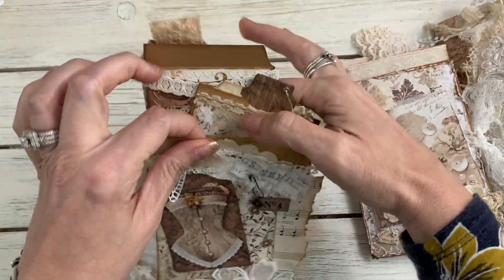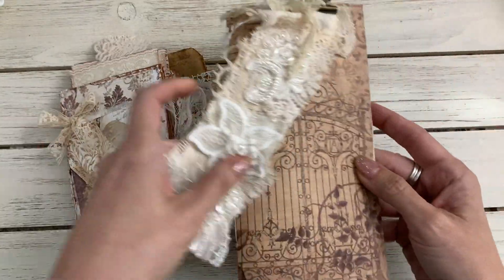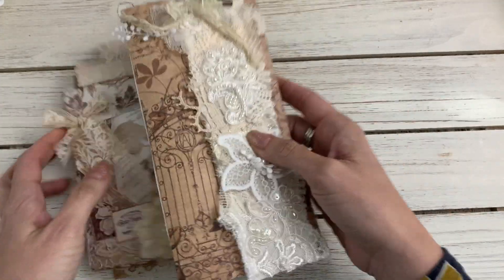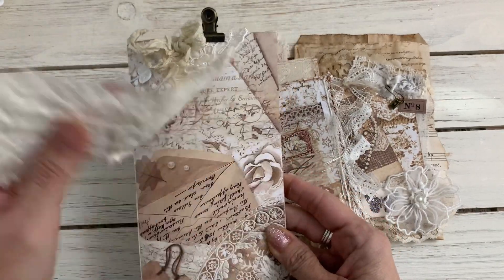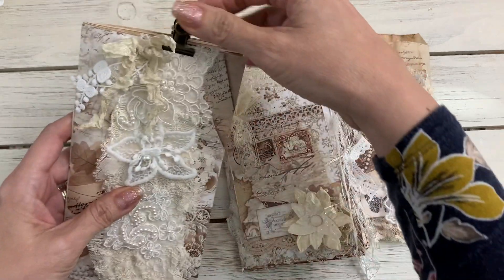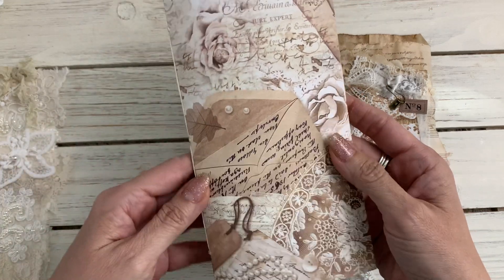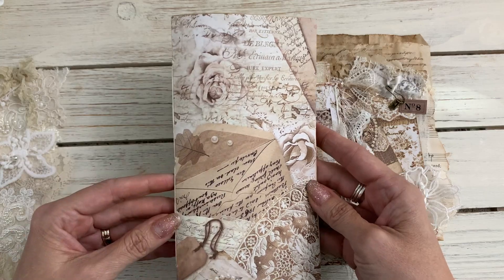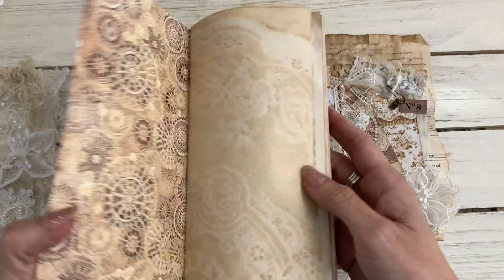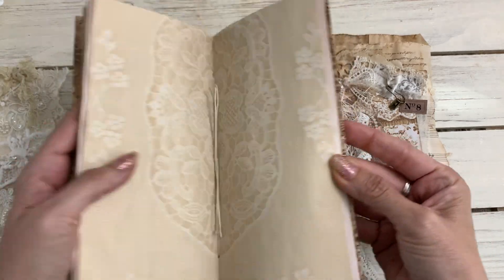Okay, so that is the first set — we'll call that the Wrought Iron Gate. Then you have set number two, and here is this one with a snippet that comes off. This has pretty letters on the front so we'll call this one Vintage Letters. Very similar stuff on the inside.